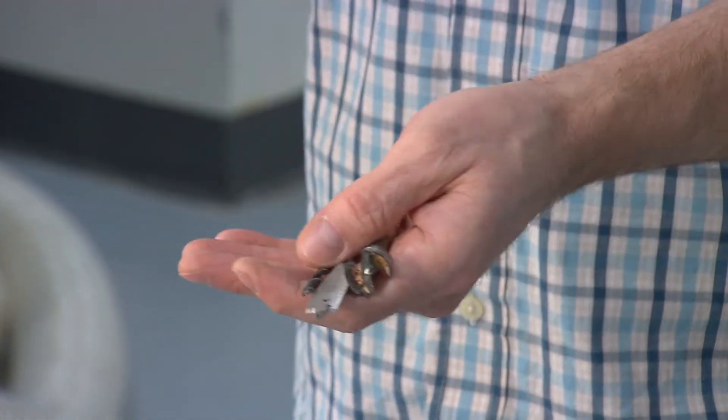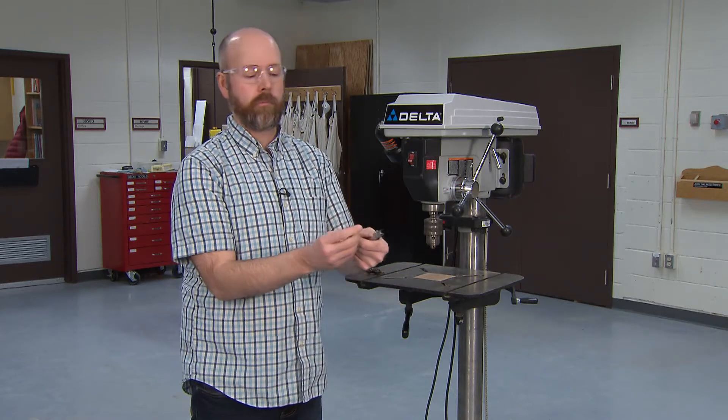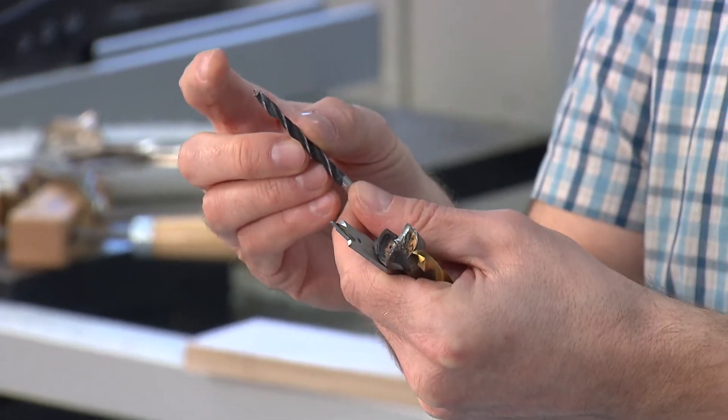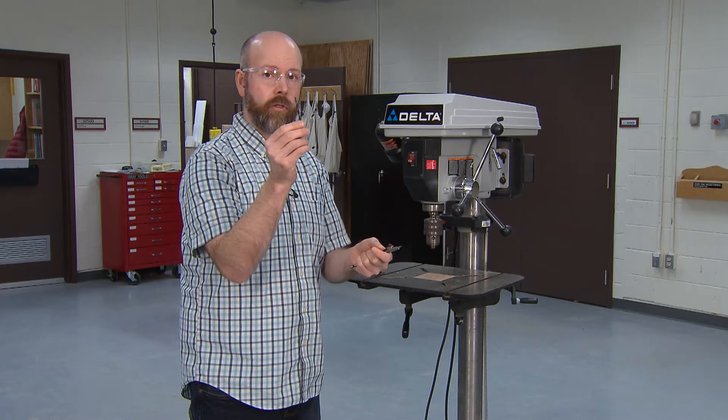The multi-purpose bit will cut through pretty well anything, but for wood we generally want a spur tip bit, which will allow you to get very accurate results. I'm going to chuck this bit and then we'll move on.